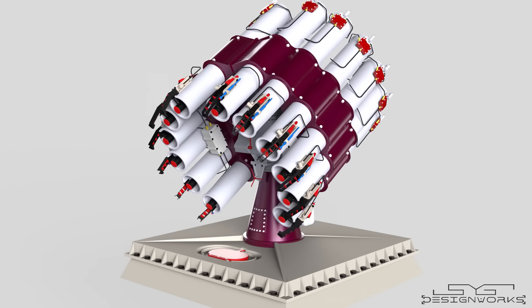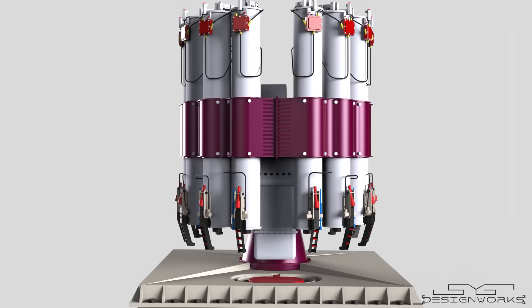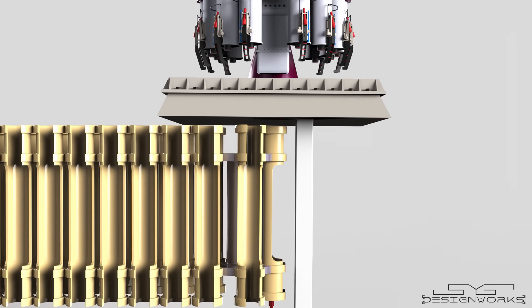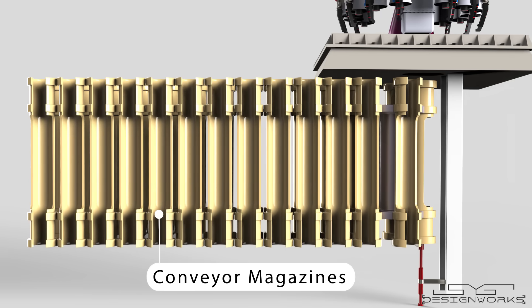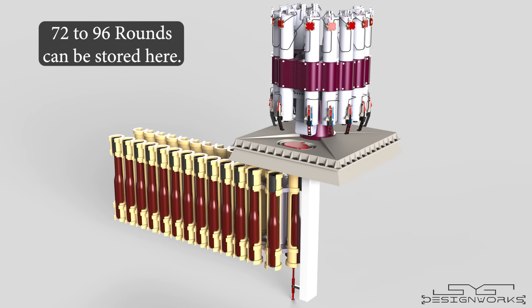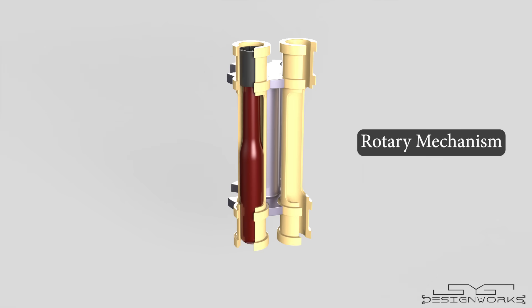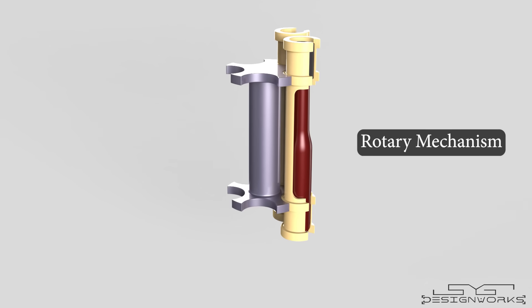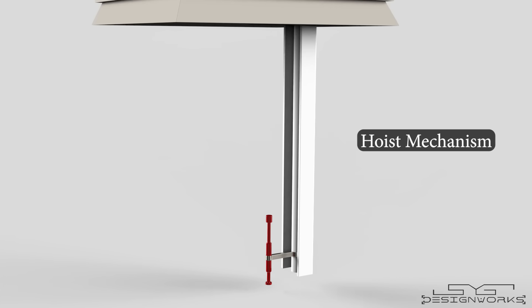To load the depth charges, the launch tubes are rotated 90 degrees downward. Beneath the ship's deck, you will find the conveyor magazines — this is where the depth charges are stored. Around 72 to 96 rounds can be stored here. A simple rotary mechanism is used to move the conveyor magazine, and a hoist mechanism is used to load the rounds into the launch tubes.